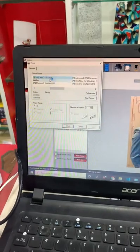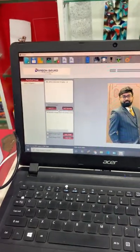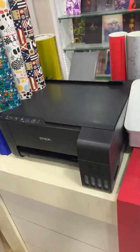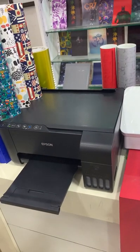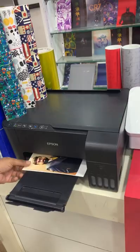Here is the printer, Epson L3150. We are going to do the print command. Print command. Print out. Printing design is done.